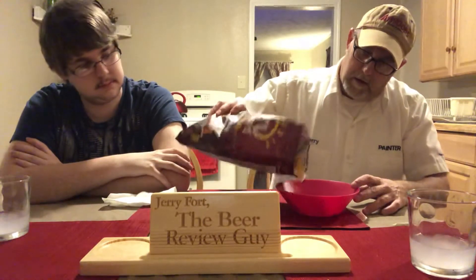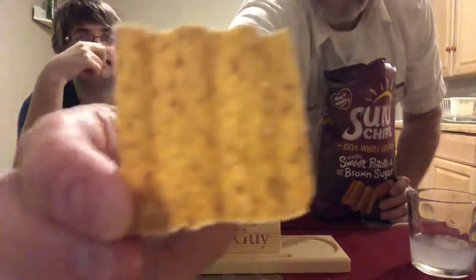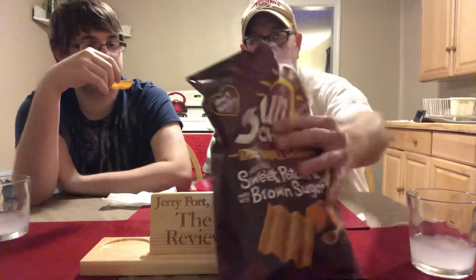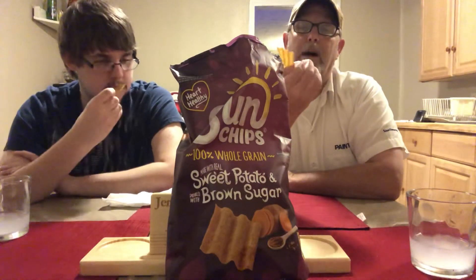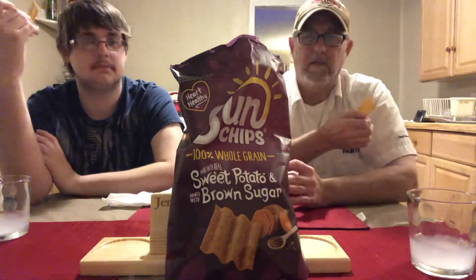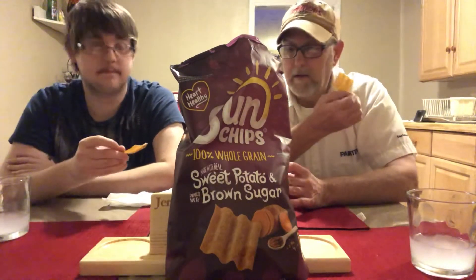Oh wow, smells like sweet potato in there — getting a little brown sugar too. They're a little darker than some chips. They have a little bit of a sparkly-ness about them, with some salt granules and seasoning powder on there. Getting a nice aroma of sweetness — it really smells like a sweet potato. Let's check it out.